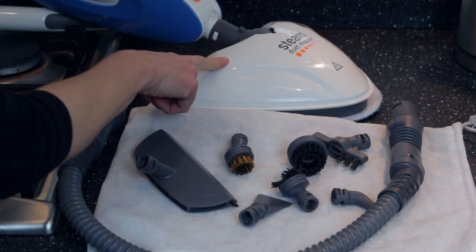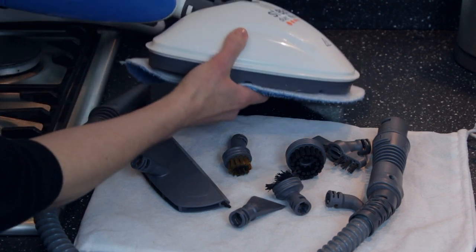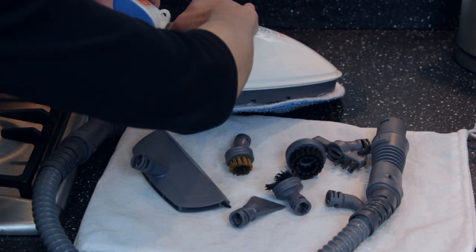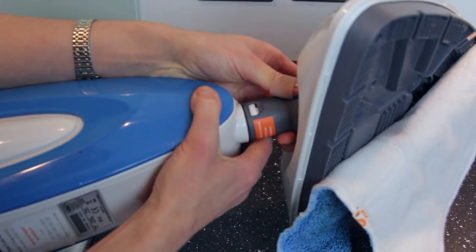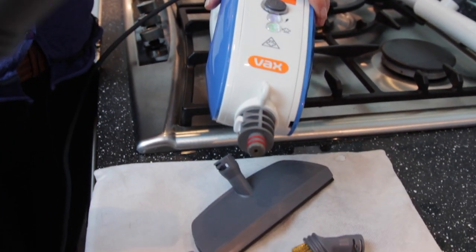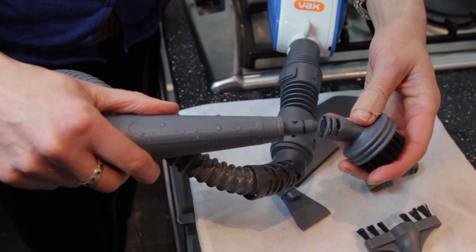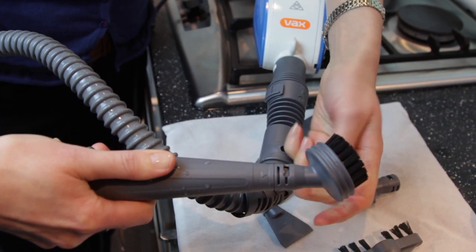I'm going to show you how to swap the base to put in one of these plugins, and this is actually one of the trickier bits. You've got to push this button in to release the head, and as you can see I'm not finding it easy — I'm sure there's some knack to it but I don't have it. I've got a red thumb from trying to release that little button, however I've done it now and it gets easier from here. This little attachment just clips in, and whichever head you want to put on is just a case of clicking it in.